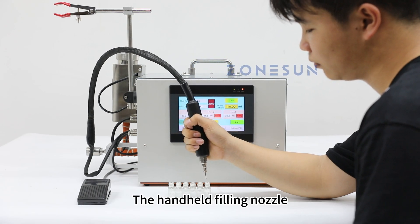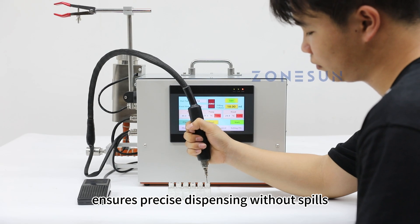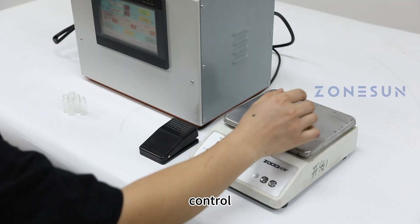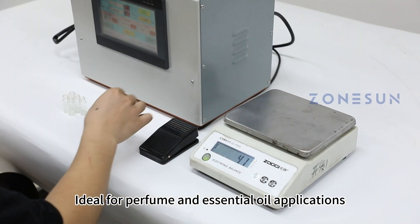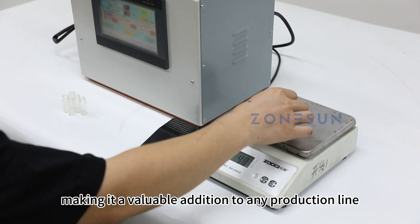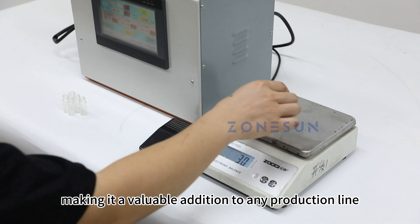The handheld filling nozzle ensures precise dispensing without spills, providing operators with enhanced flexibility and control. Ideal for perfume and essential oil applications, this machine combines efficiency with ease of use, making it a valuable addition to any production line.